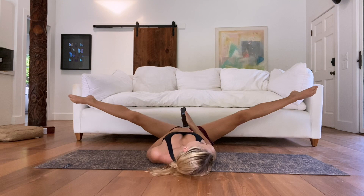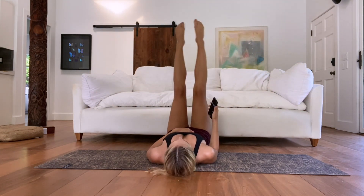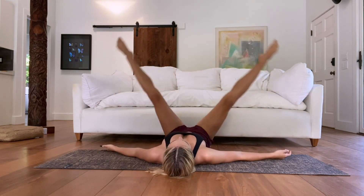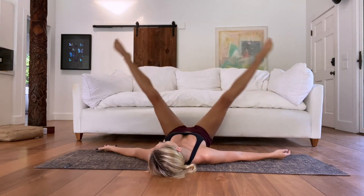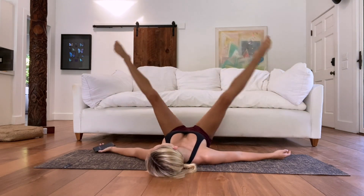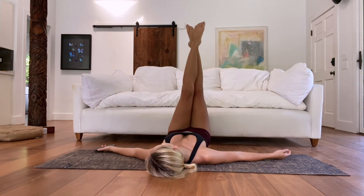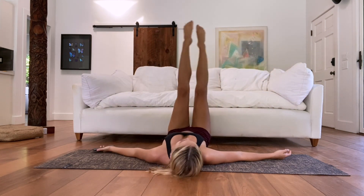Now we're going to do nice splits — ballet inspired. I love ballet inspired. I feel like ballerinas and ballet teachers just figured it out, you know — creating elongated muscles, they figured it out. Just nice splits here, nothing too crazy. Just using those inner thighs a little bit. We're starting to slow down.